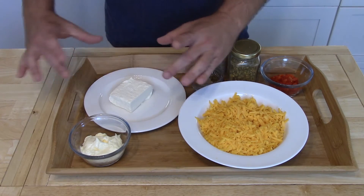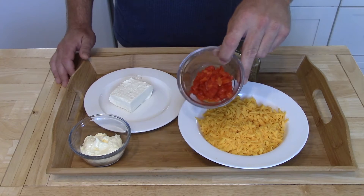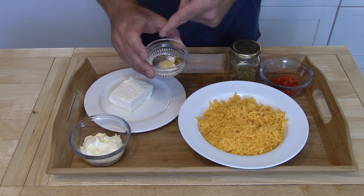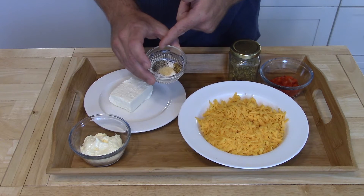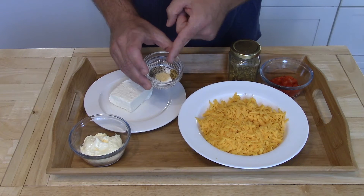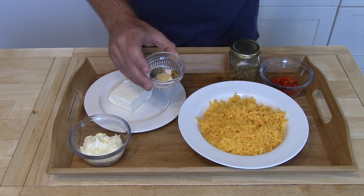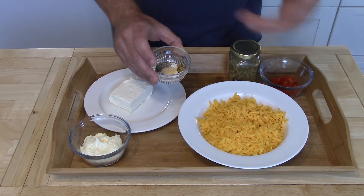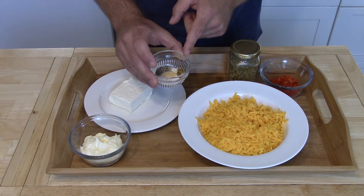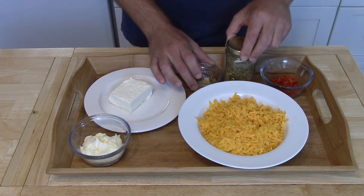We also have a quarter cup of mayonnaise, four ounces of cream cheese — that's half of the block you get at the grocery store — three tablespoons of pimentos, an eighth of a teaspoon of salt, about an eighth of a teaspoon of freshly ground pepper, an eighth of a teaspoon of garlic powder. You don't want to go much more on the garlic powder or it'll overwhelm everything. And about an eighth of a teaspoon of jalapeno powder.